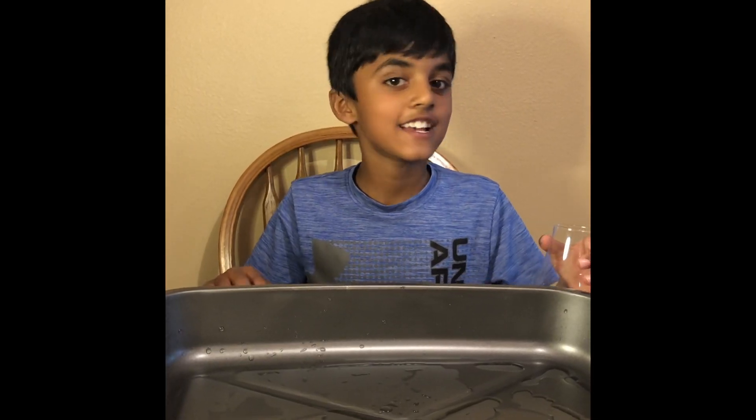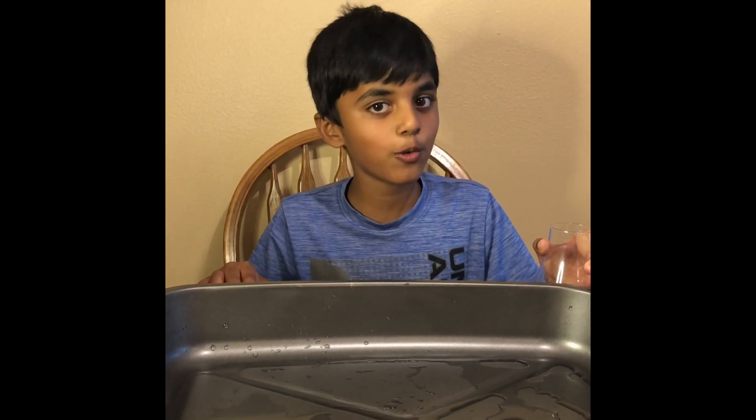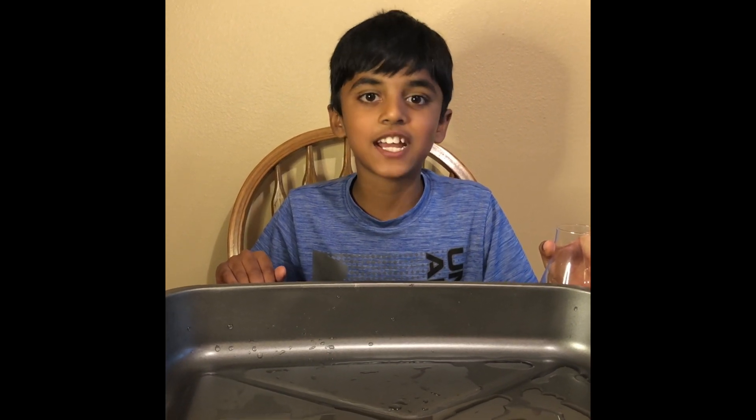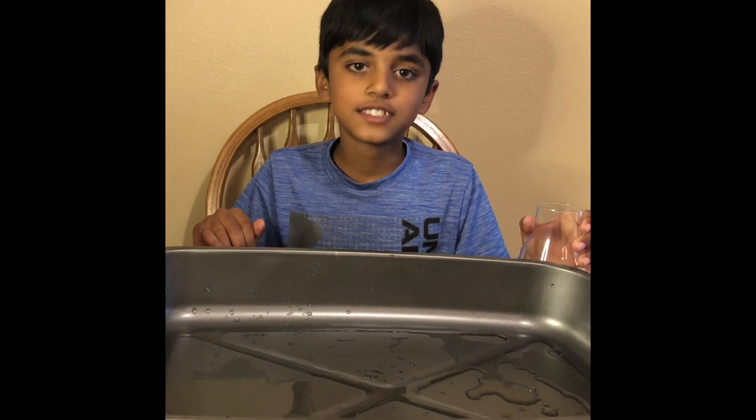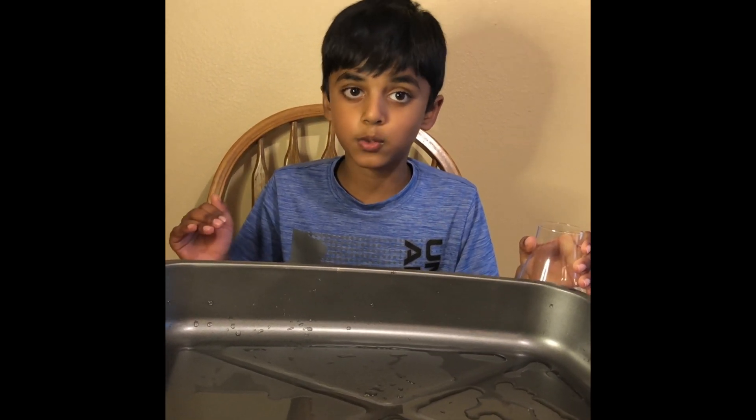Today's experiment is... name it whatever you want. No! The experiment's name is not 'name it whatever you want.' It's called Science with Water. You can actually name the experiment whatever you want.